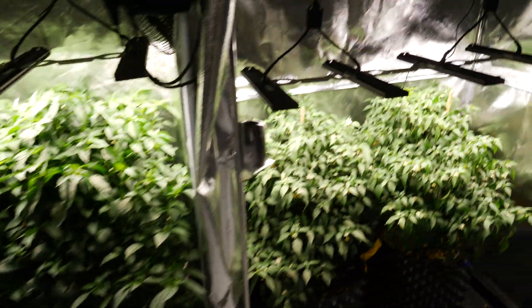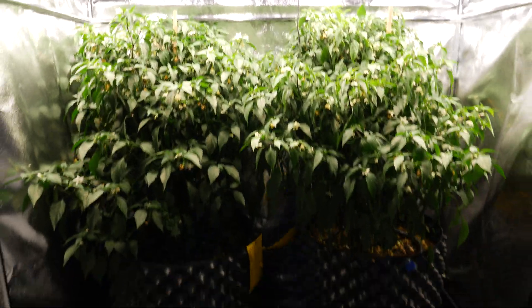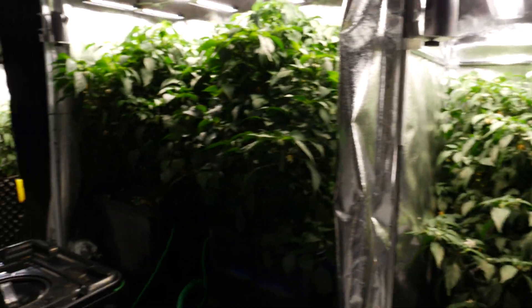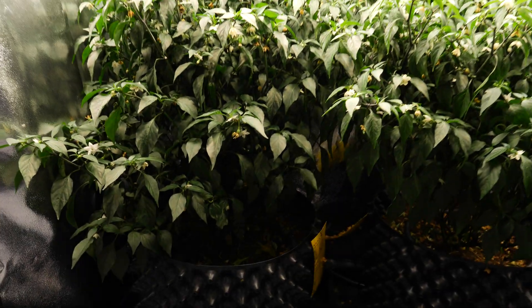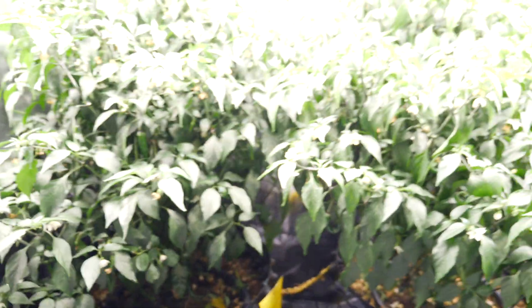On the coco side, this was the one pulling ahead initially and it's still doing very well with healthy growth, just not as big as the hydro versions. It's a bit dark but there's plenty of flowers and plenty of fruit in there.